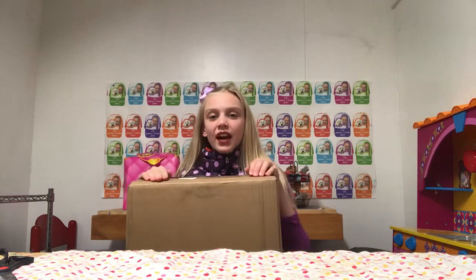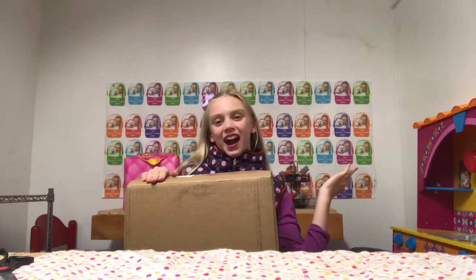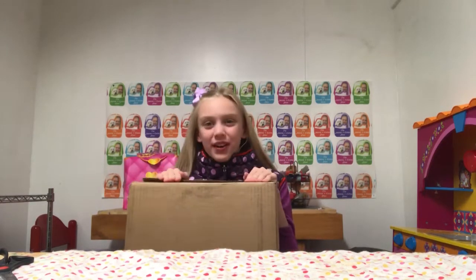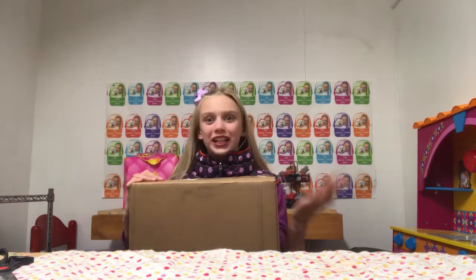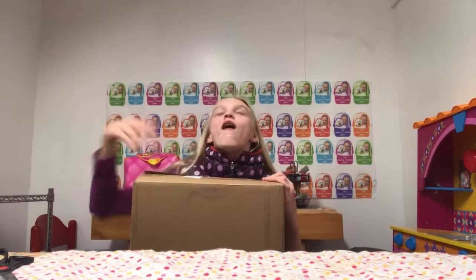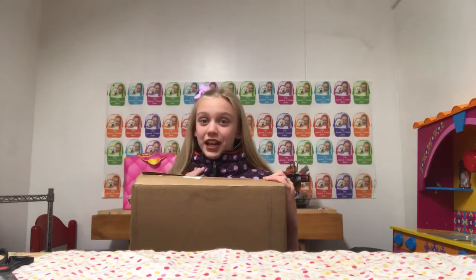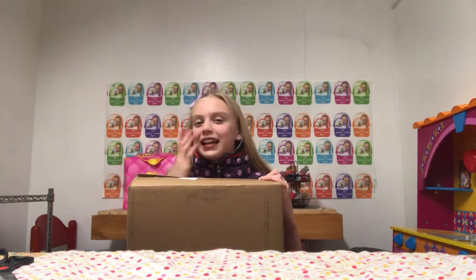Welcome to the Genie and Cotton Show! Today I'm so excited because I got a package and I'm not sure what it is. Let's get to opening — it's already open so it doesn't take forever in the video. If you're new to my channel, my name is Genie and Cotton is my little white dog.